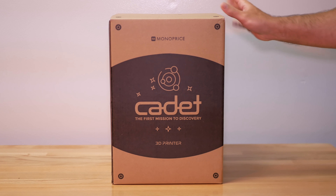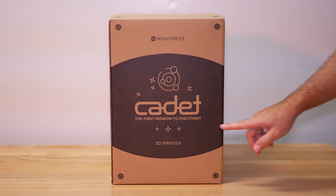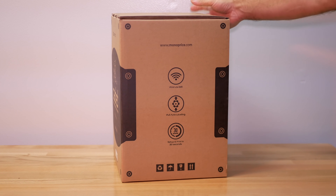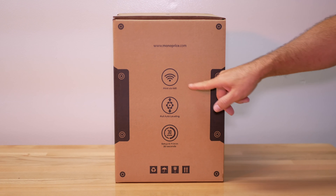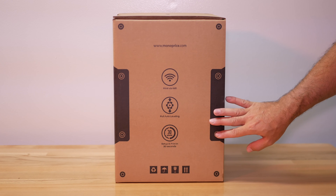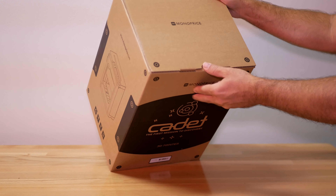The retail box inside actually looks very very nice. We have a picture that says 'Cadet: The First Mission to Discovery,' so this is definitely aiming towards the beginner. Here we have some capabilities listed: print via Wi-Fi, full auto leveling, set up and print in 30 seconds. I definitely love the idea that it has full auto leveling.